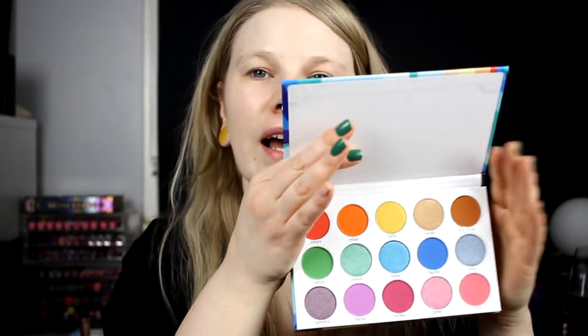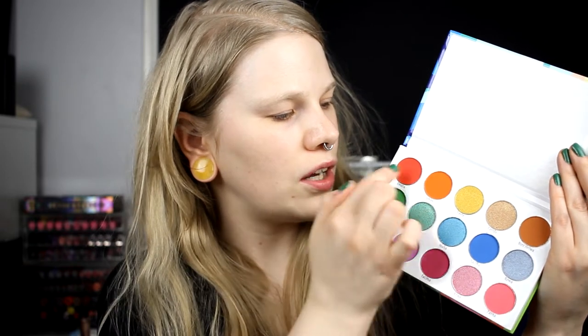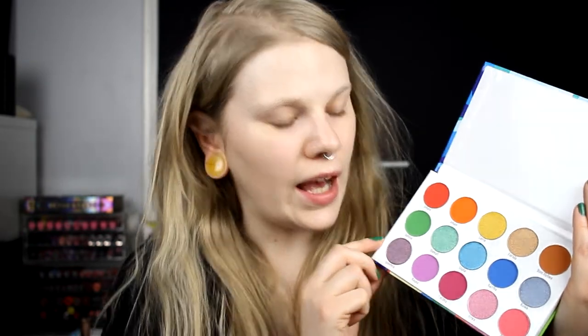It looks like this — it's both shimmer and mattes. I really like the layout of this palette because this row of five, these five go great together, and these five as well. I think it's a smart move and it's pleasing for the eye. It's a very nice palette with nice cardboard packaging. The back side looks like this and the inside has 15 shades — seven shimmers and eight mattes. I'm thinking of doing a blue and a pink look today.